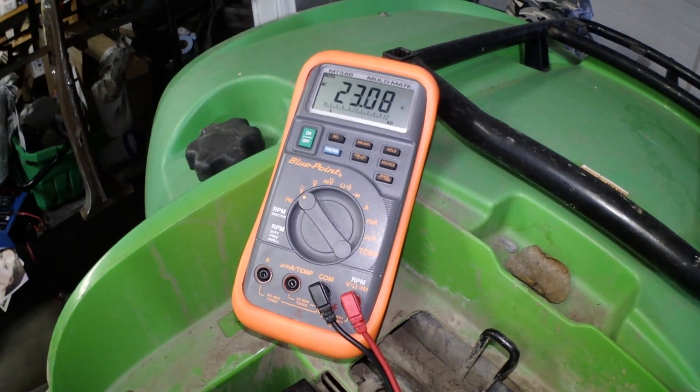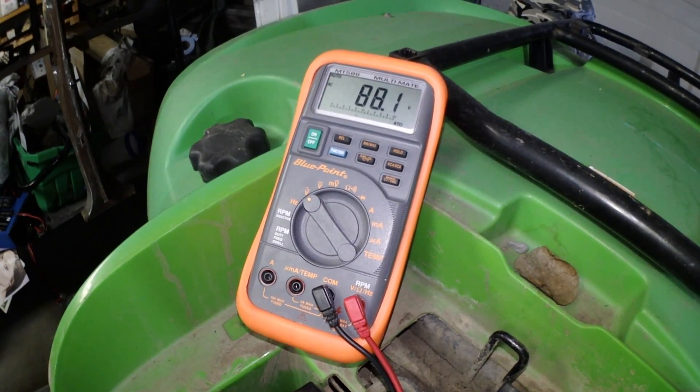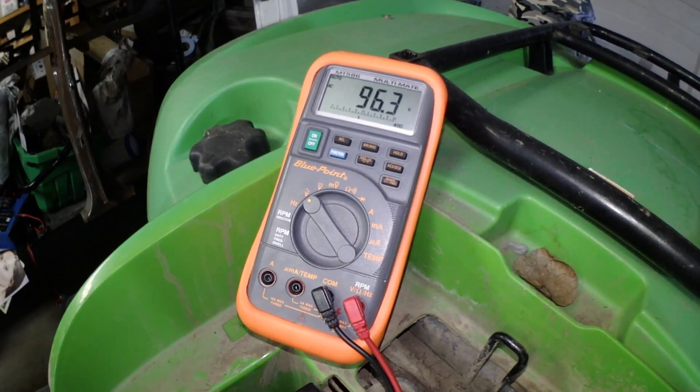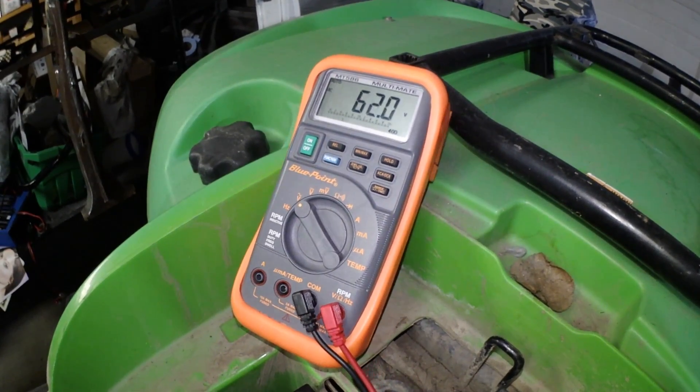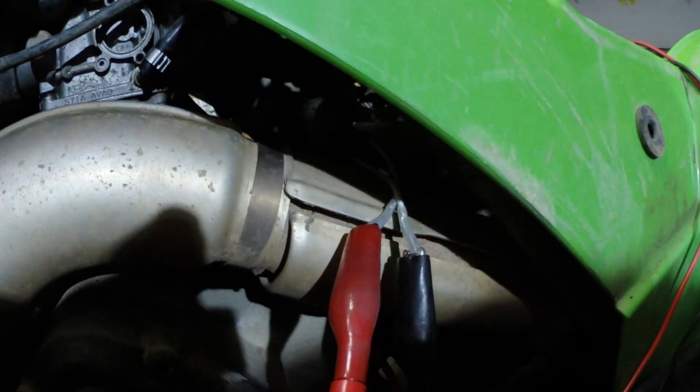At idle I'm reading 22 volts. If you get under 60 volts then there could be a definite problem there.